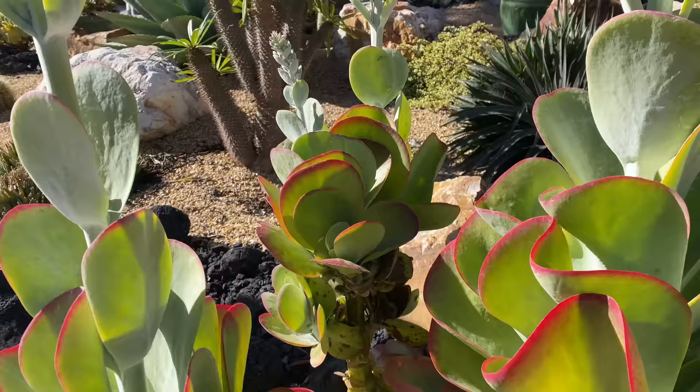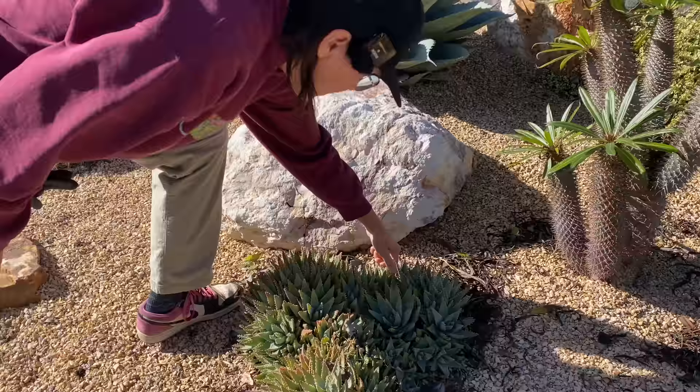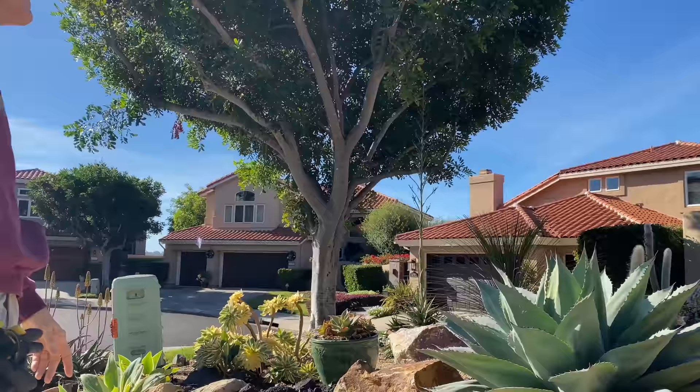A plant that I love is this aloe brevifolia — it's a low-growing, compact little aloe that really just doesn't have any problems. It's pretty bulletproof. What we'll do here is just clean up all the detritus around it. The neighbors have a Cupaneopsis anacardioides over here and another one over there, so those trees are just dropping leaves 24/7.